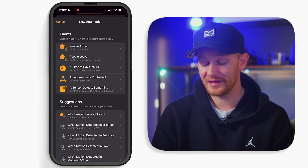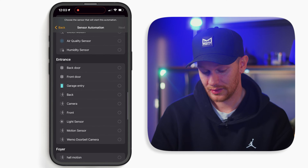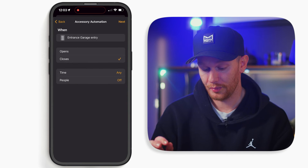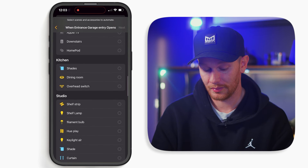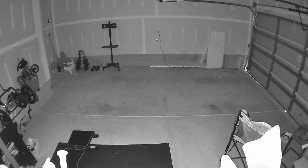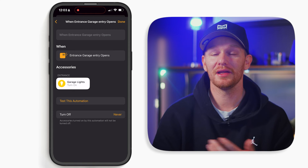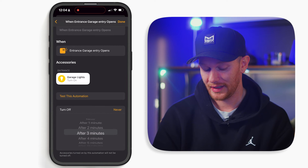Another automation I have set up is a sensor automation that turns on my garage lights when the garage entry door opens. I built this by selecting sensor detects something, choosing my garage entry door opens, hitting next, then selecting my garage lights, next, and turn on. But I don't want them to stay on, and since I'm not using motion or presence, I'll select turn off after 10 minutes, which gives plenty of time. I have a similar automation for my driveway lights so that when I open the front door at night, the driveway lights turn on for 10 minutes — simple and efficient.